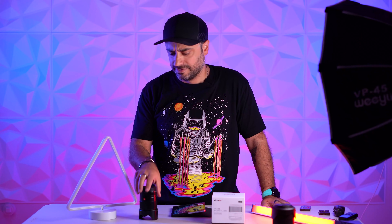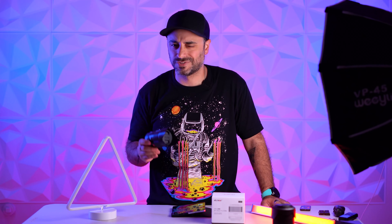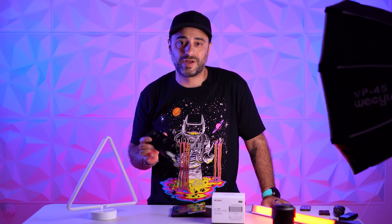Special thanks to Viltrox for allowing me to test this lens for a month — I appreciate you guys sending it and just allowing me to say whatever I want. That's pretty ballsy of you. So what are your thoughts about this 23 millimeter lens? Do you already own one? Are you considering purchasing one? Do you have any questions? Drop a comment below and let me know. If you stuck around until the end of this video then I appreciate you, and as always I'll see you guys in the next one. Peace.